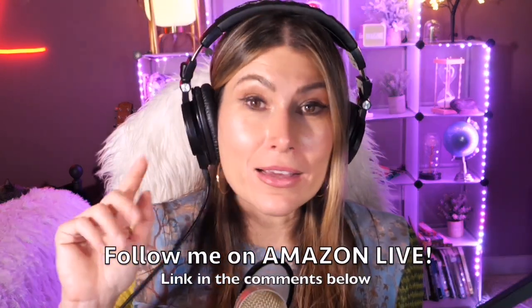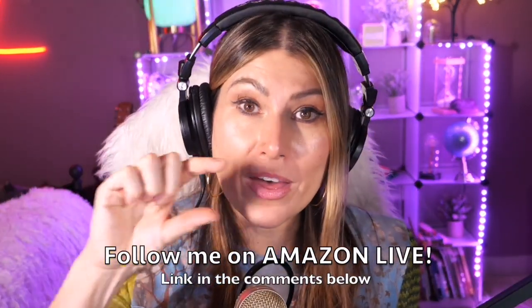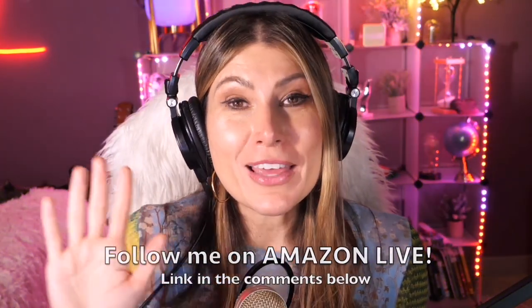Thank you so much for watching. I'm Lorna, and on this channel I post short video reviews of Amazon products you might be thinking about buying. I curate them here directly from my Amazon Live channel. Make sure you subscribe, turn on notifications, and follow me on Amazon Live — you'll find the link in the comment section below. Thank you so much, and see you soon!